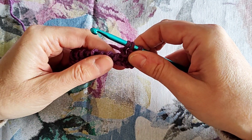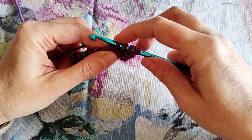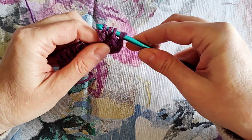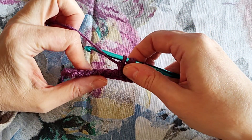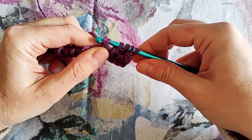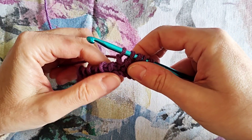Now I will proceed until the end of the forward pass, alternating the Tunisian double crochet with the Tunisian purl stitch. Tunisian double crochet: yarn over, insert the hook under the next vertical bar, yarn over and pull through one loop only first, then yarn over and pull through two loops together. Now time for another purl stitch: yarn in front, insert the hook under the next vertical bar, yarn to the back, yarn over and pull through. I will proceed like this until the end of the forward pass.